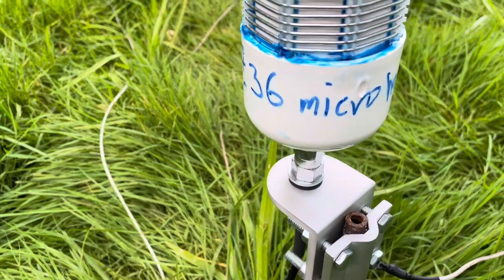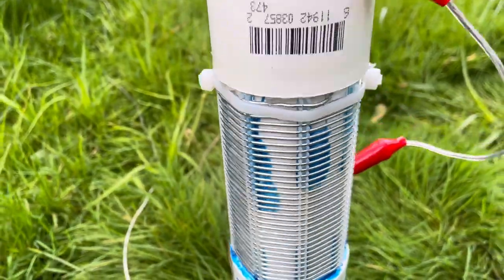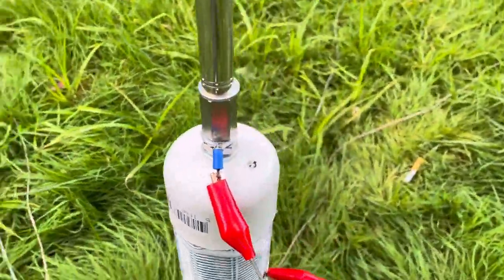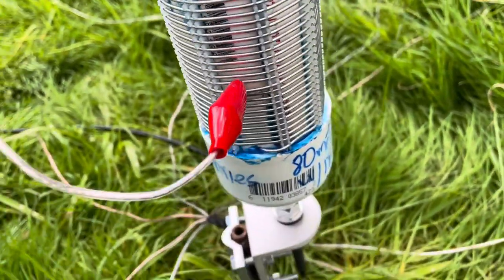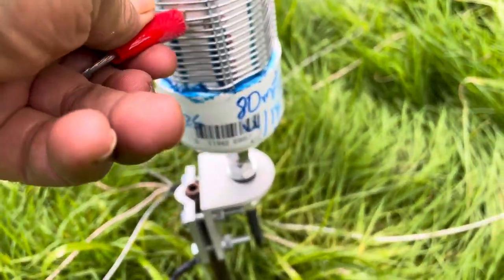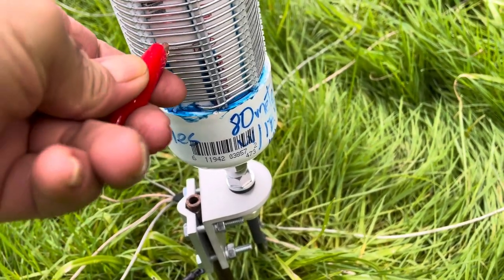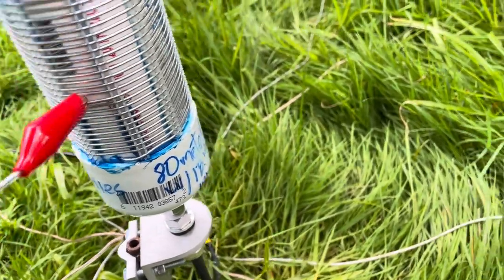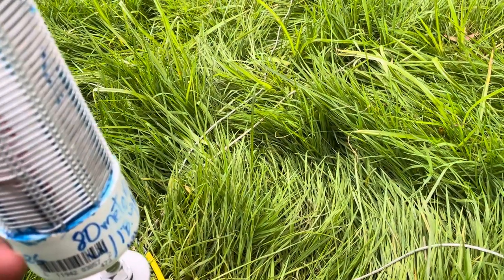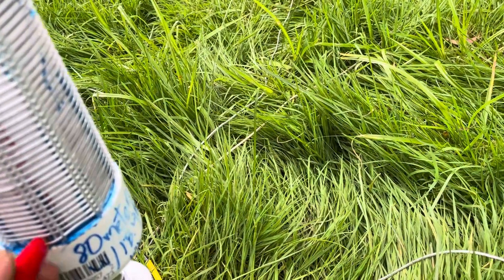A very versatile antenna — 36 microhenries, those windings are for 80 meters. If you switch this, you go here on 80 meters; here you go on 40 meters; and here you go on 20 meters, because you're shortening everything out.